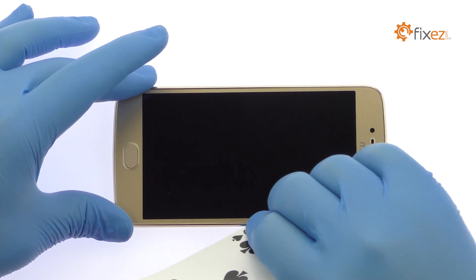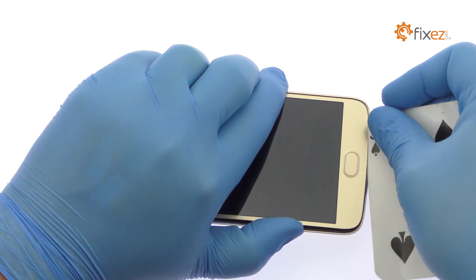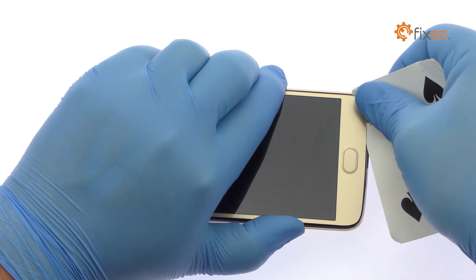Slice through the sticky adhesive and carefully dislodge the Moto G5 Plus display from the rear case. Take your time and apply additional heat as needed.